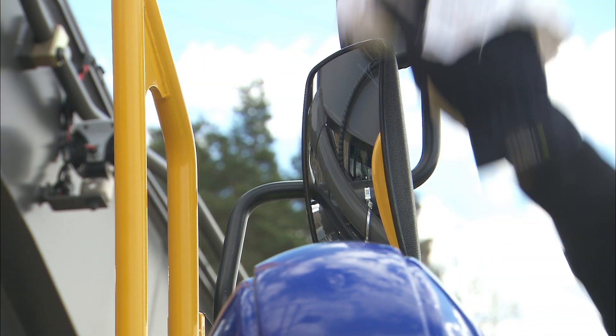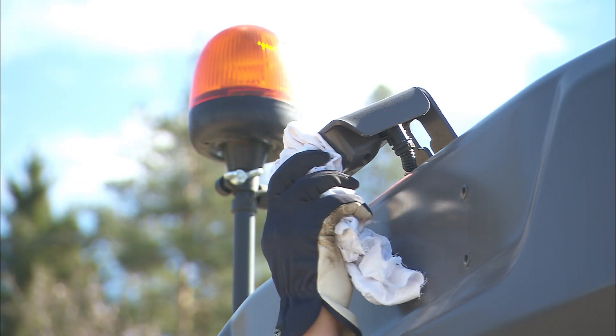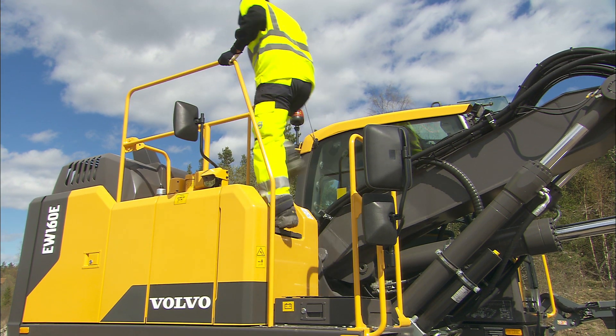During the machine walk-around, make sure the mirrors, windows and safety cameras are clean. Before starting the engine, it's important to carry out these checks.